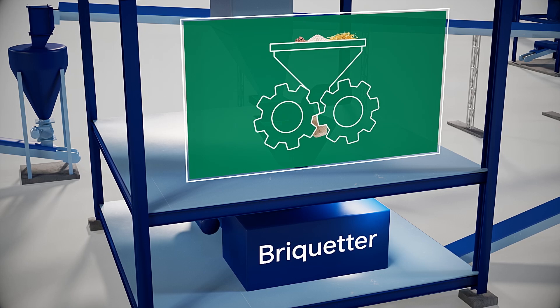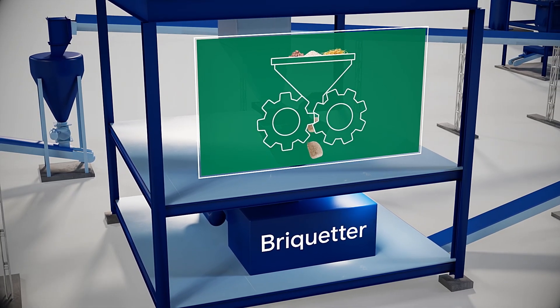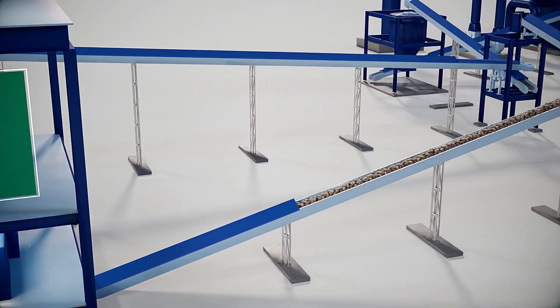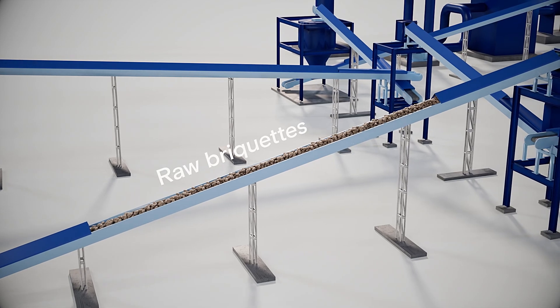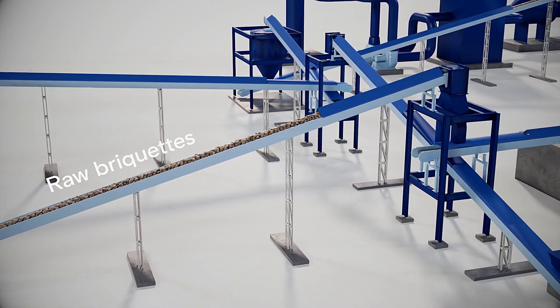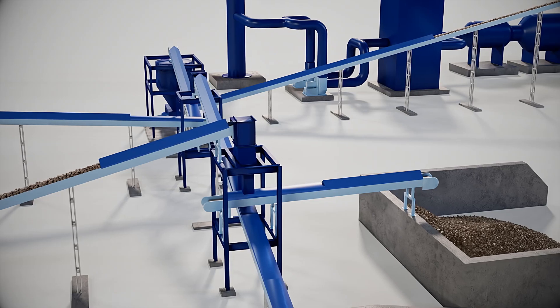This blend is fed to the high-pressure briquetting machine to compress the mixture into briquettes. The briquettes are about the size of a golf ball and don't need a binder or any high-temperature processing. This minimizes energy usage and reduces carbon emissions.